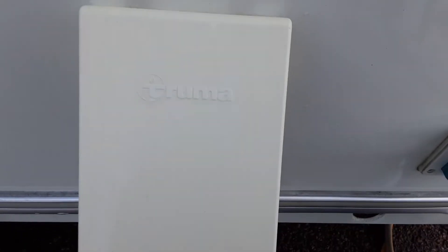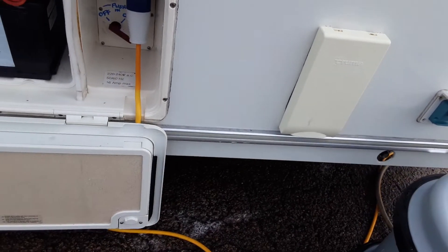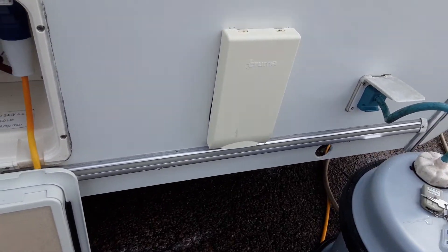You've then got your heating and hot water flue. You need to remove this cover prior to igniting anything on gas inside the caravan, as if you leave the cover on it won't ignite and it could also bring the fumes from the gas system back into the van.